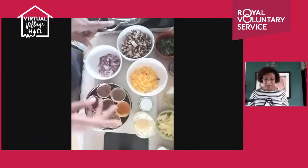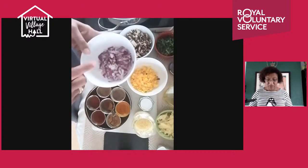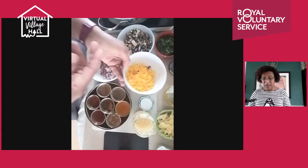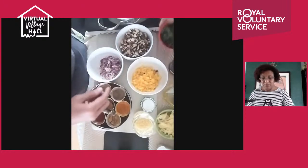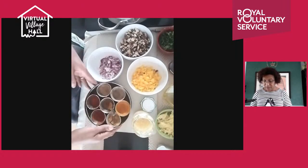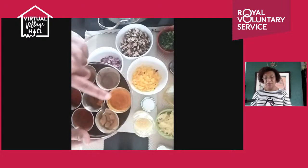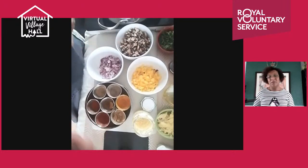To start with the stuffing, you can use anything you like. I have some red onions — I chose them because they have that sweetness. I have a yellow pepper, some mushrooms chopped smaller, some coriander, harissa, and garlic. From my spice box, I'll be using cumin, paprika, and a bit of turmeric. You can also add chili or harissa.